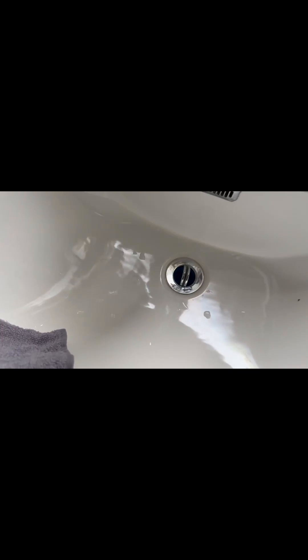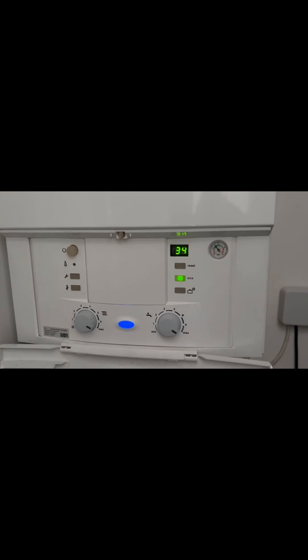Quick diagnosis on this Worcester. Heating's working fine, however upon hot water demand, the boiler does nothing. First of all, it's usually like a flow turbine or something similar. However, I find this crops up more often, which is the NTC sensor.